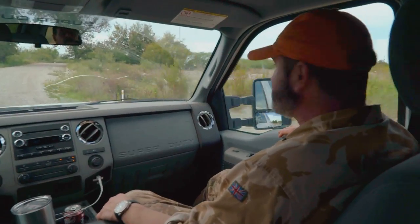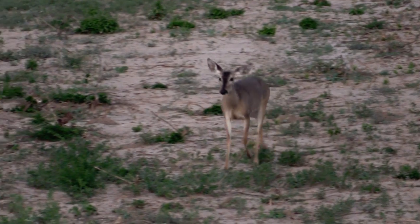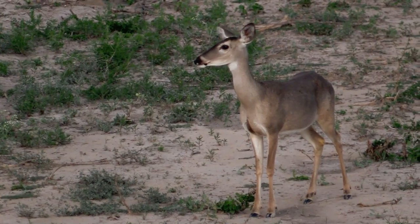We're on a private ranch in northern Mexico. A culling program has been drawn up to improve the breeding stock here by world-famous whitetail deer expert, Dr. James Croll.